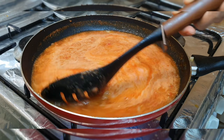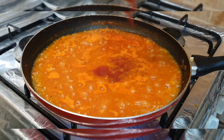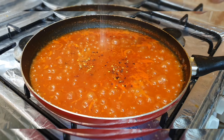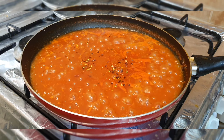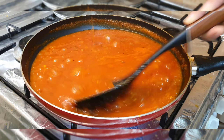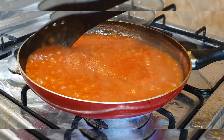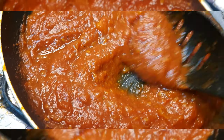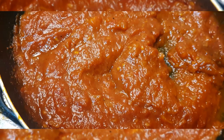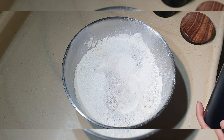I added pepper powder and half a teaspoon of it, 1 cup of ketchup, chili garlic sauce, and chili flakes. After tasting, I adjusted the salt. You can adjust it too — just be careful not to over-salt. The sauce is now ready.